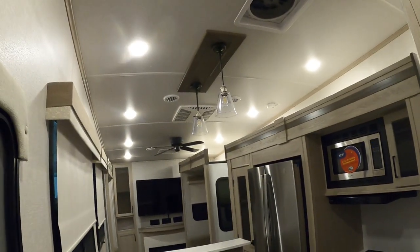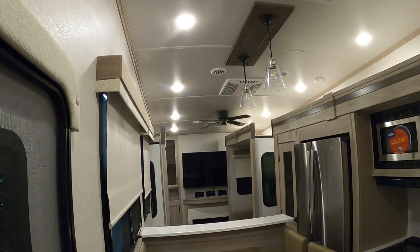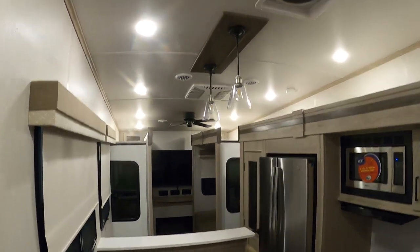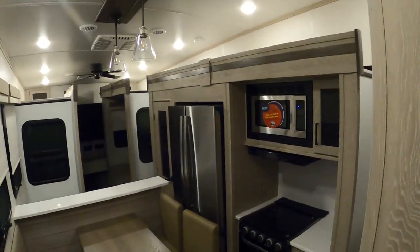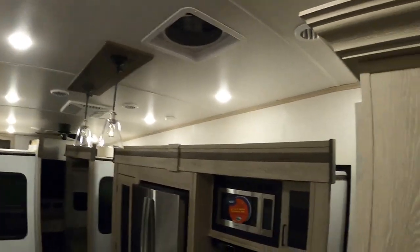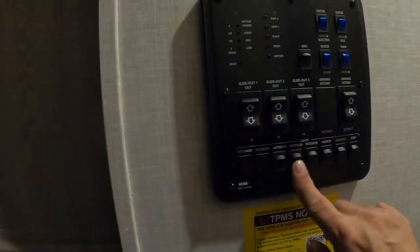And lastly, slide number one. Your investment in slide toppers is great — they keep a lot of debris off your slides. However, check them out every now and then. With them closed, hop up on these benches or grab a ladder and just look up there and see how they're doing. That does everything in here — shut off the interior lights and exit the unit.